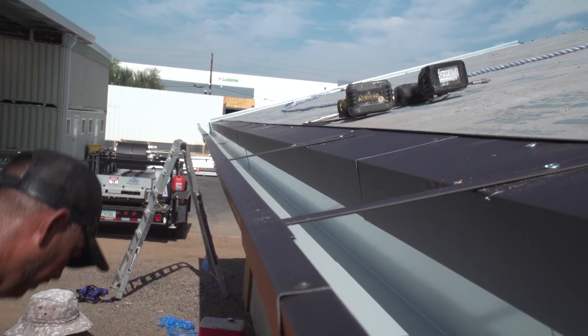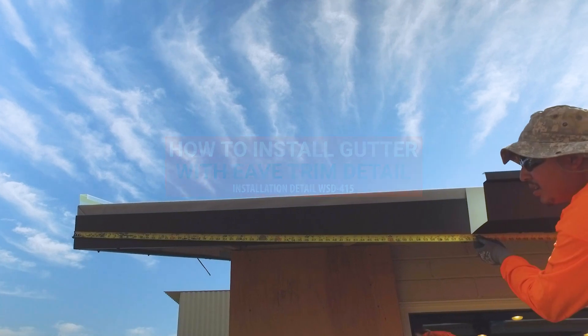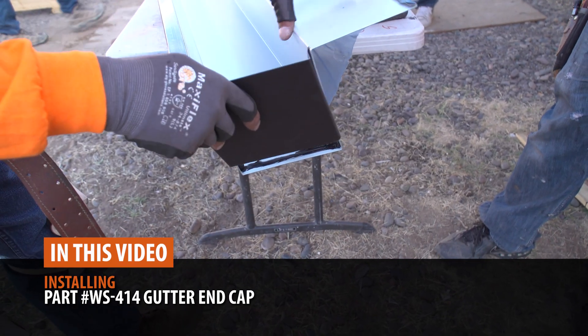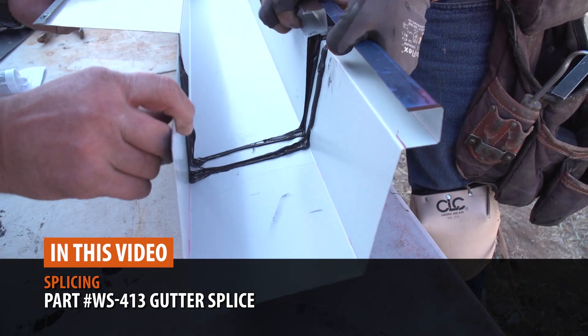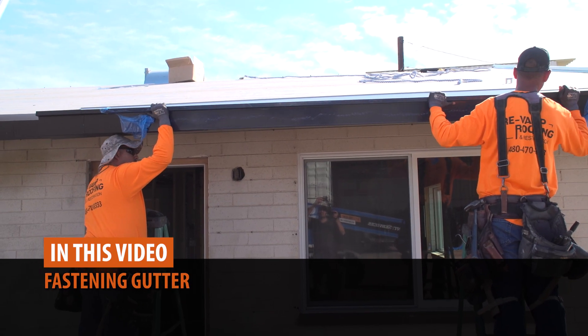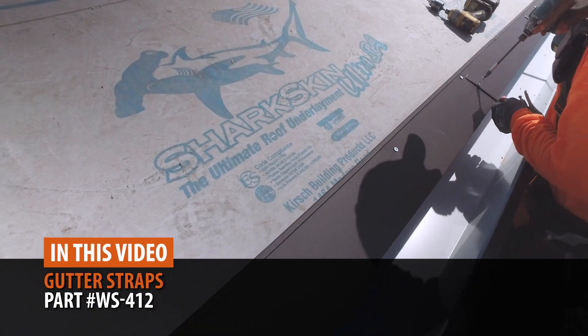In this video, we'll show you how to install a pre-hung box gutter system on a metal roof. We'll walk you through box gutter end cap, splicing gutters, gutter fastening, installing an optional eave trim, and gutter straps.